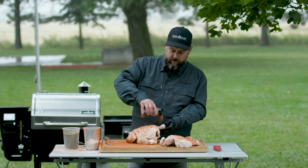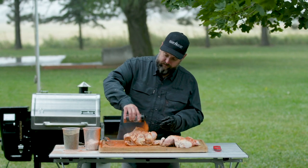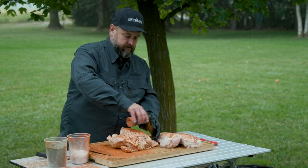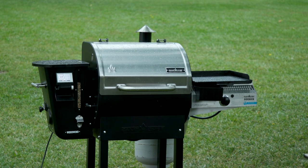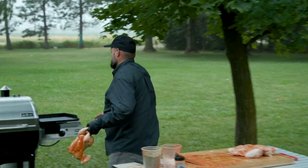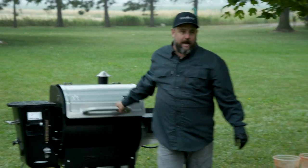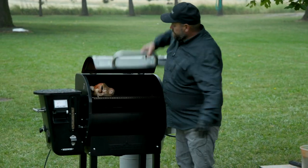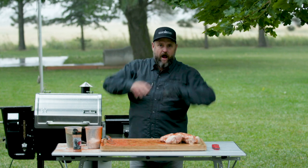It doesn't matter what the weather is doing — the only thing you can control is the cook. For me personally, I don't put it on a smoke setting or smoke it beforehand. I'm more about that crispy skin, so I'm gonna throw it on at 350 and do the whole cook at 350. I also like to cook on the top shelf — I like that airflow that goes all the way around.